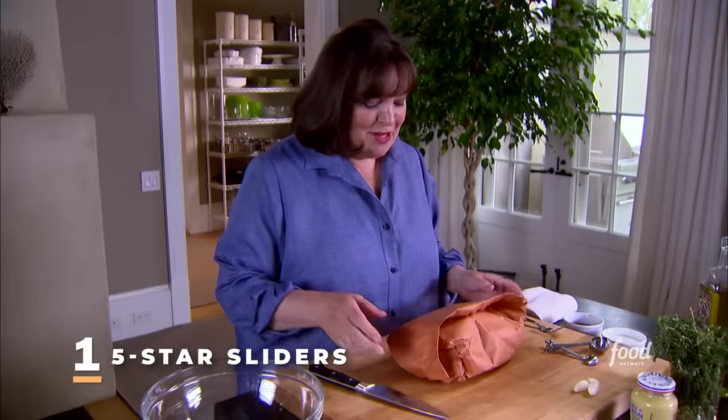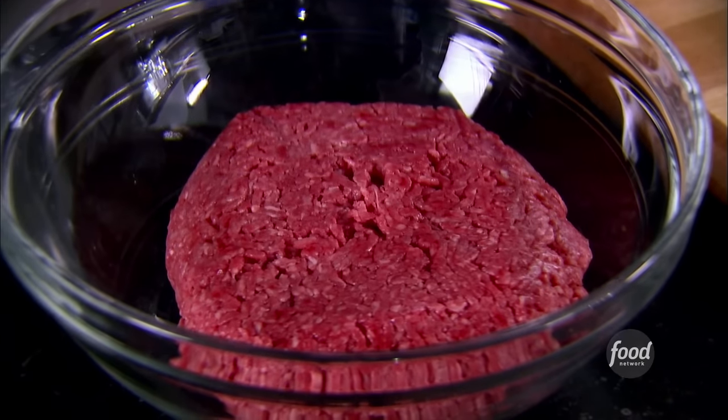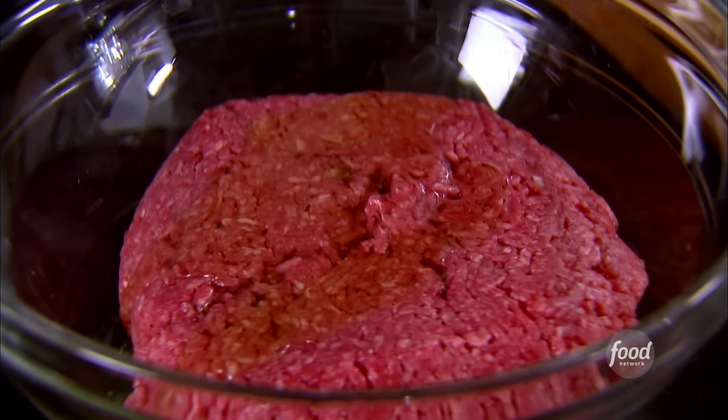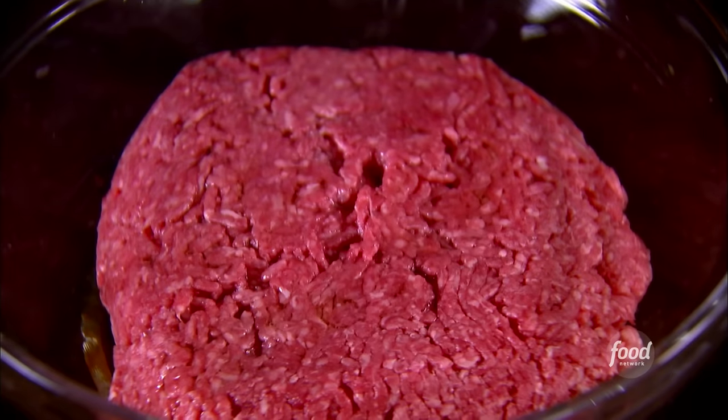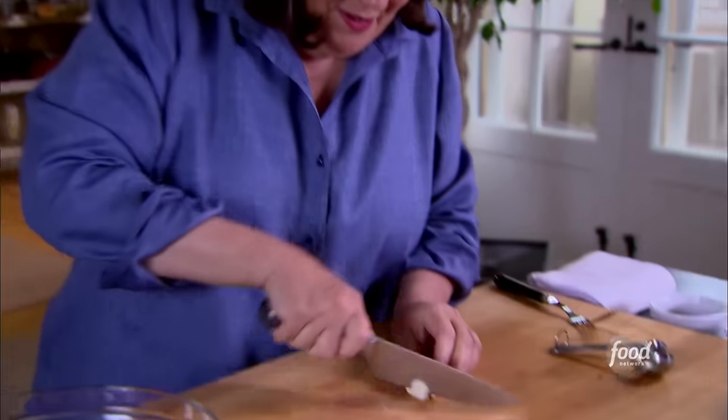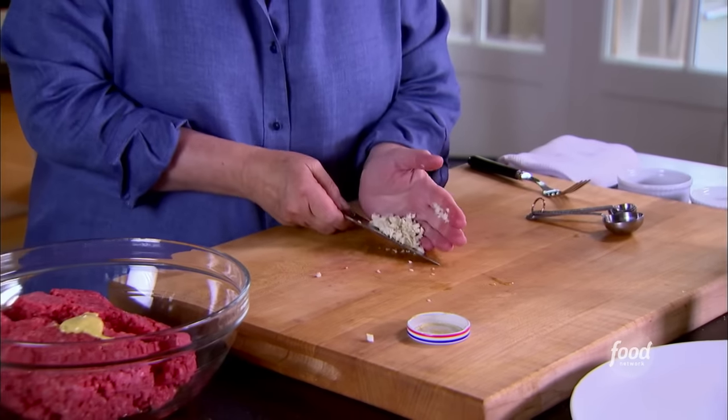My bridge friends are coming over for a game of bridge, and instead of the usual snacks, I'm going to make something special. I've got a grill going, hot coals, a cool cocktail, and I'm going to make sliders — which are baby burgers. It's two pounds of ground beef; I use really premium, grass-fed beef. Three tablespoons of olive oil — that keeps it nice and moist. Some good spicy Dijon mustard, about a tablespoon. One tablespoon of garlic, finely minced — that's three cloves — right into the mixture.